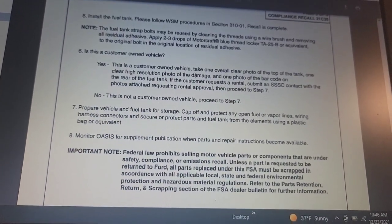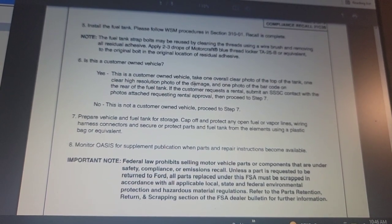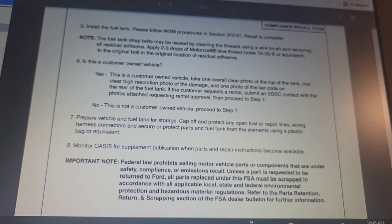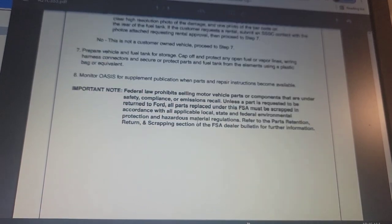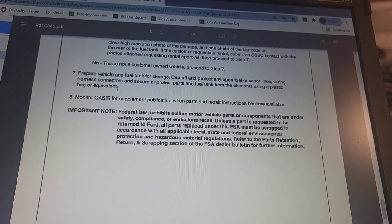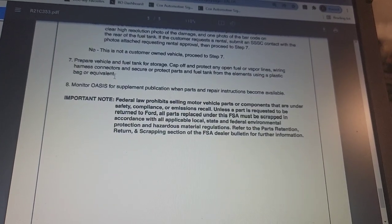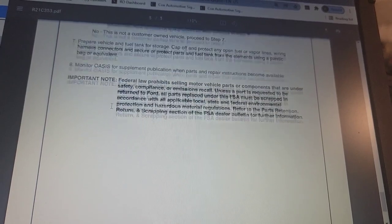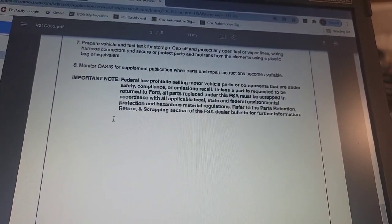Is this a customer-owned vehicle? If yes, take an overall photo of the top of the tank, a clear high-resolution photo of the damage, and one photo of the barcode. If no — this is not a customer-owned vehicle — proceed to Step 7: Prepare the vehicle fuel tank for storage. Cap off and protect any fuel vapor lines and wiring harness connectors. Monitor OASIS for supplement publication when parts and repair instructions become available.